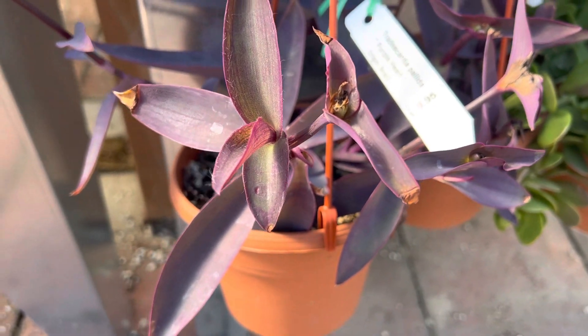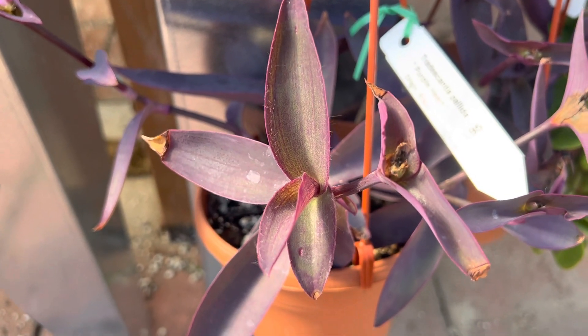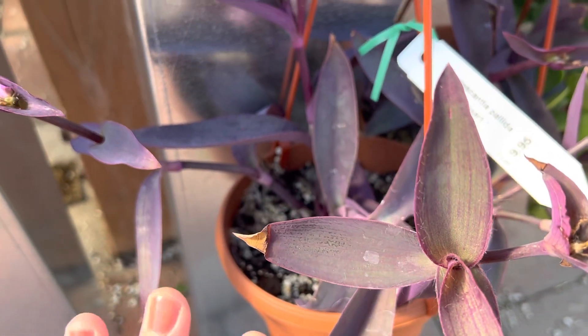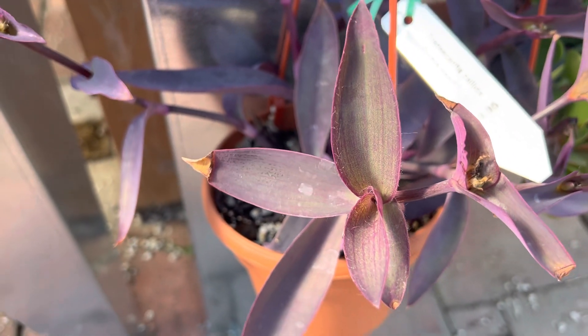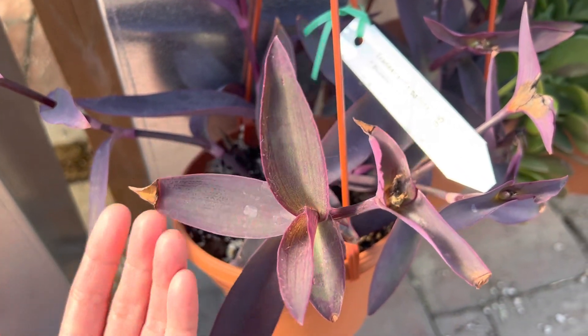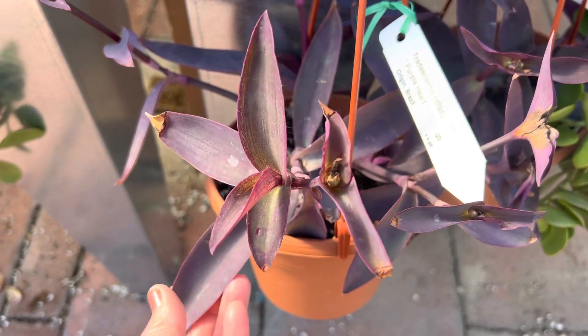I've seen it grow in the ground as a fast ground cover. If you don't trim it, it will grow wild all over the place in your yard. But if you want to maintain it, you can trim it or put it in a container and it would be a nice trailing succulent. This can take full sun or filtered light.